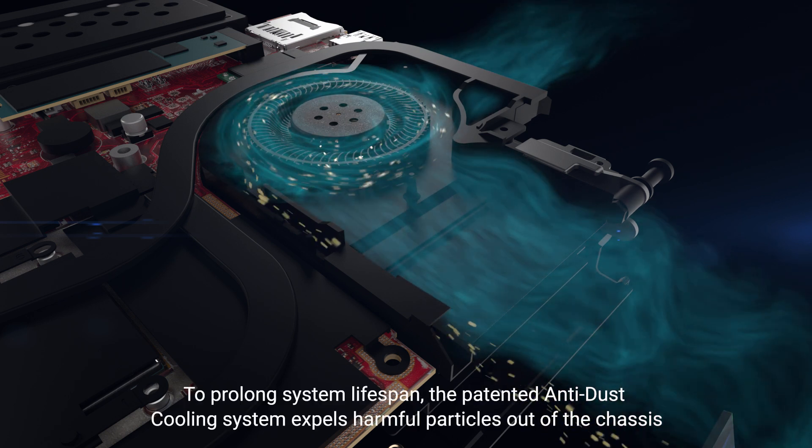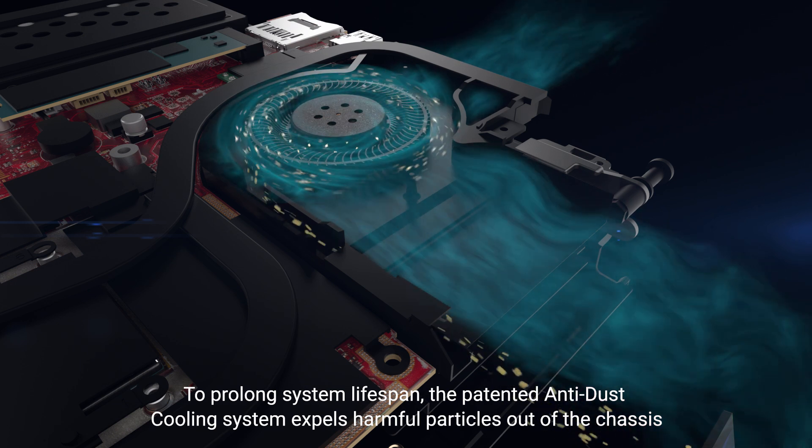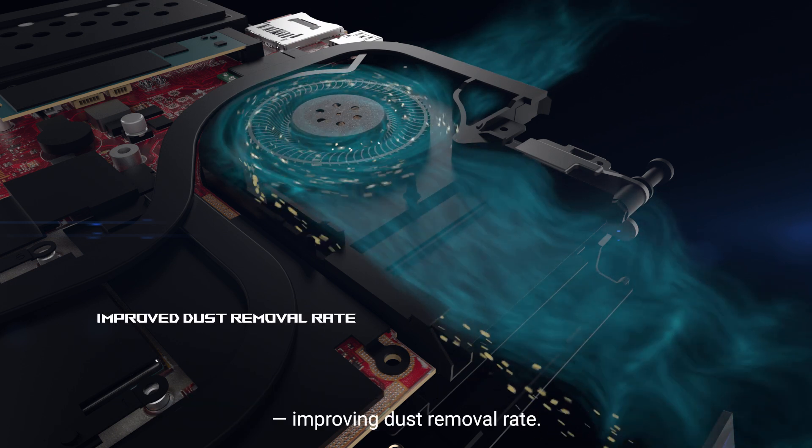To prolong system lifespan, the patented anti-dust cooling system expels harmful particles out of the chassis, improving dust removal rate.